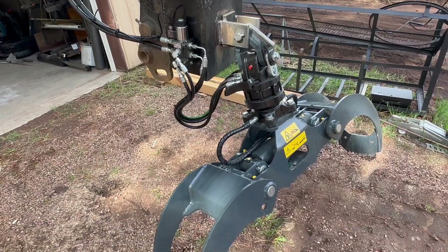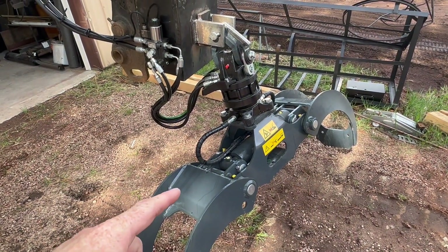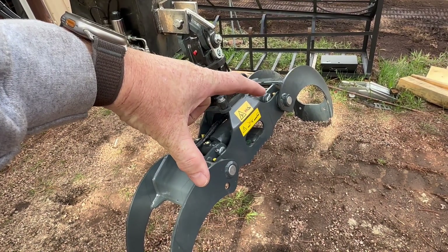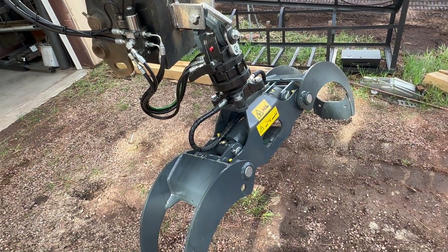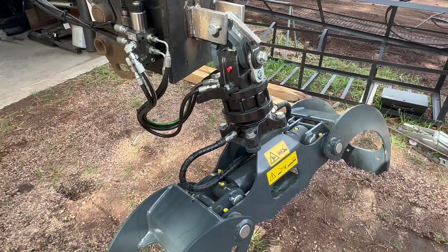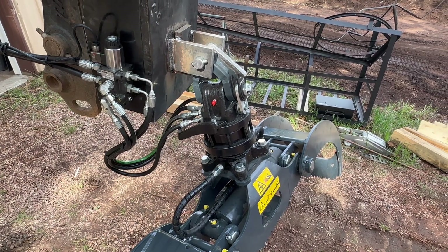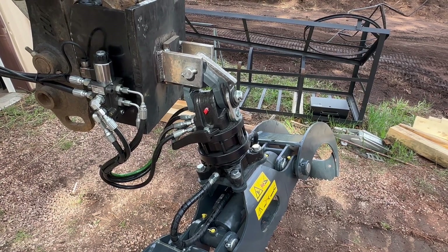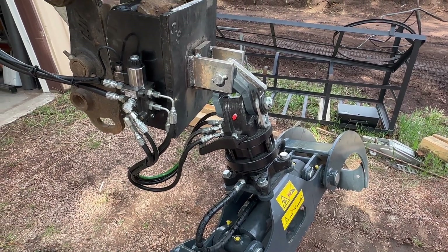If you wanted to buy this grapple rotator — real quick: this is the 1300, there's an 1100 which is smaller, and then there's an 1800. Those numbers refer to how far open they are at maximum — this one's 51-inch opening, the 1800 is 70-inch opening, and the smallest is 40-inch. The 1300 and 1800 share this GR45 rotator, which has higher rotational torque and is rated at 10,000 pounds of lift. The 1100 has a GR30 rotator with a bit less rotation, rated at around 6,500–6,600 pounds.